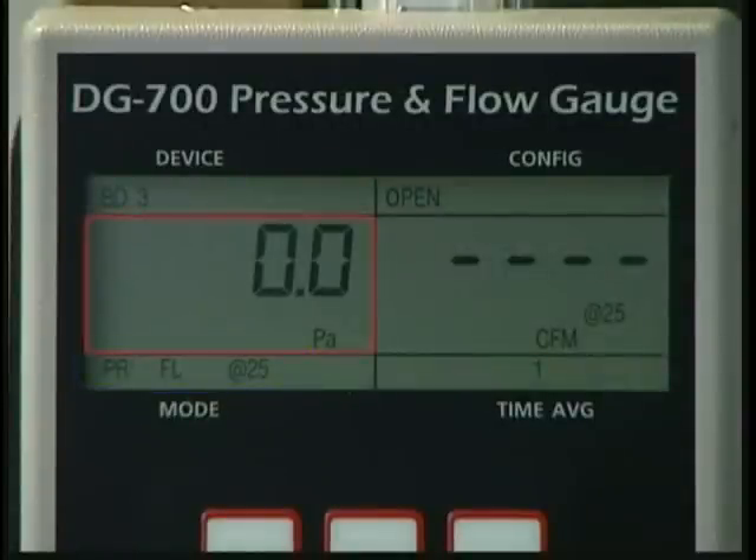In this mode, channel A is used to measure the duct pressure created by the duct blaster fan, and channel B is used to display estimated total duct leakage at a test pressure of 25 pascals.